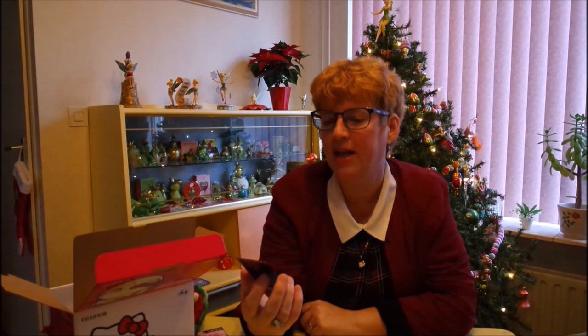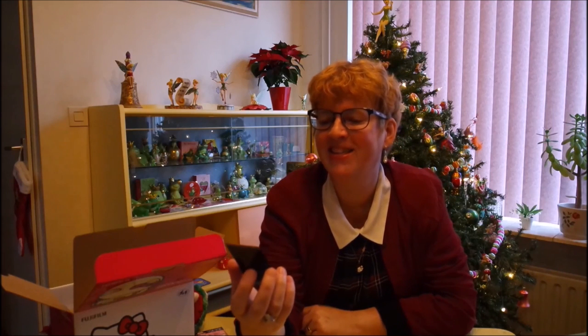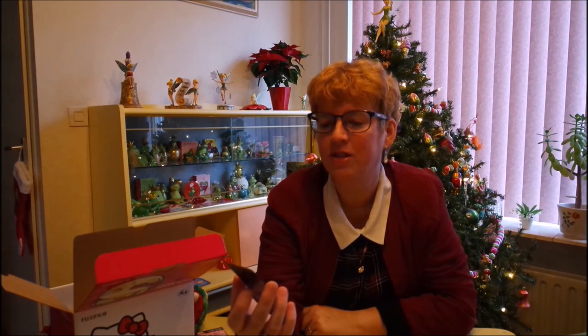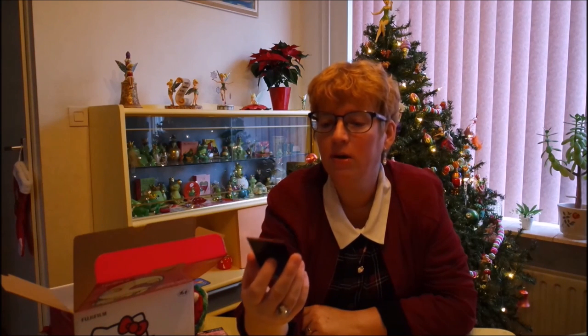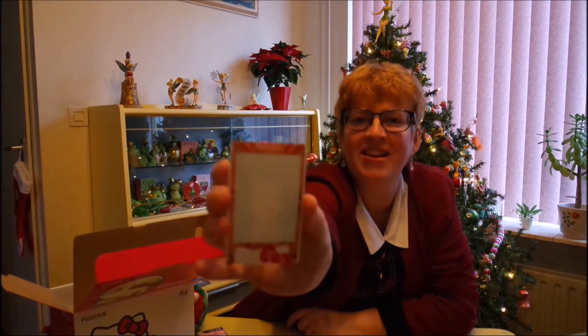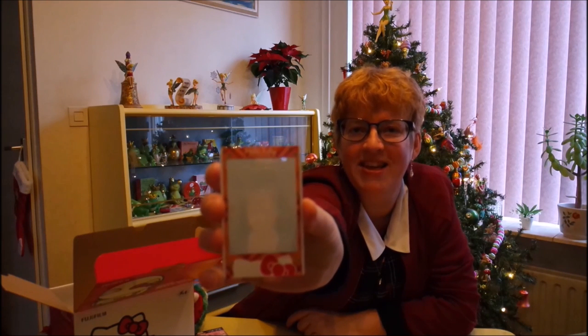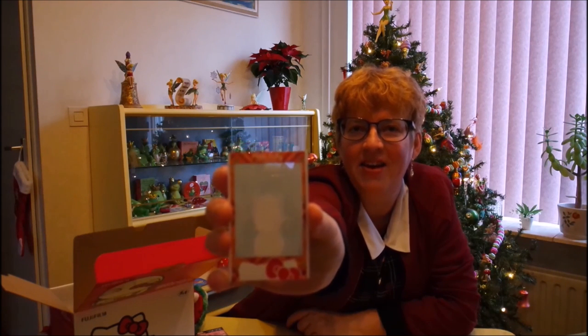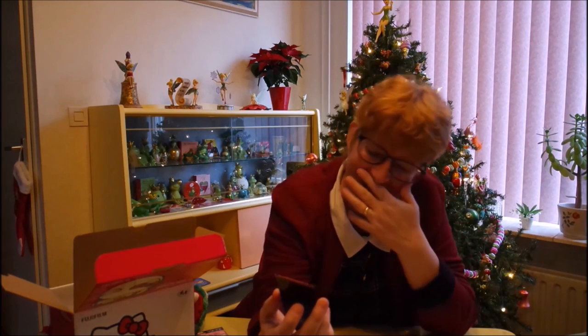I'm gonna leave it lying here — or I'll just sit and wait because it's so exciting. I don't know how long it takes before you see something. Right now it's really just blank. But oh, I can see myself coming into focus. That's really nice — you can see a little bit. It's gonna get clearer in a while. That's a great picture. My first Hello Kitty picture is wonderful.